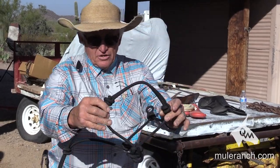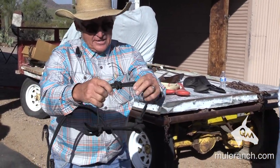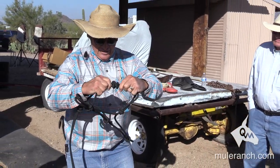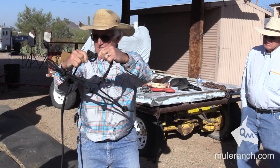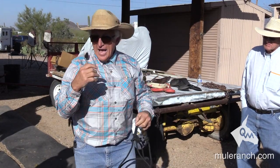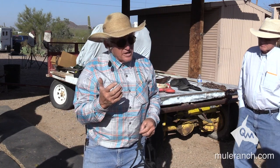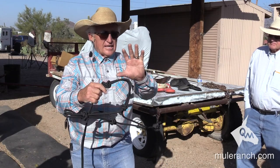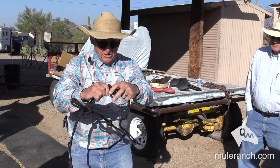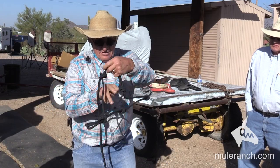I take my rope halter, take the right-hand side here, and I take the knot and I push on it like this. You see how it becomes loose? I have my halters made so that they're loose so that you can adjust them. It's really, really important to adjust them. I hold my left hand solid, take my right hand, push it in the direction, hold onto that knot, and pull it down tight.